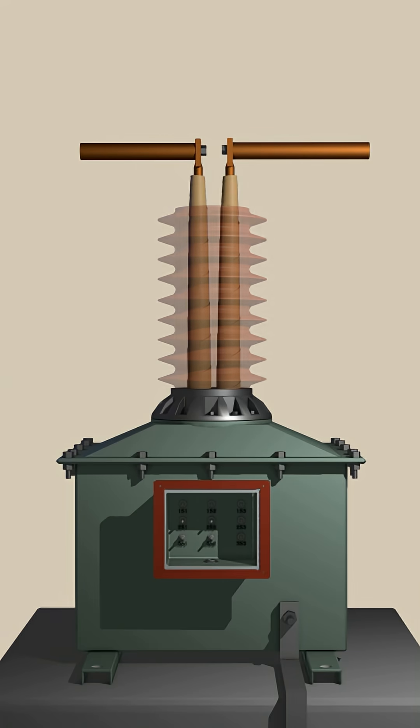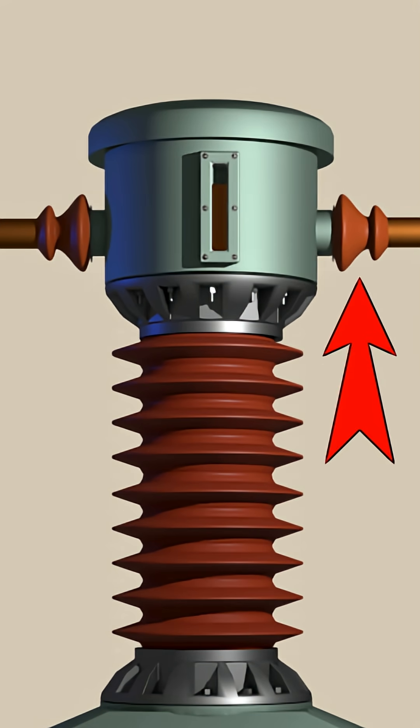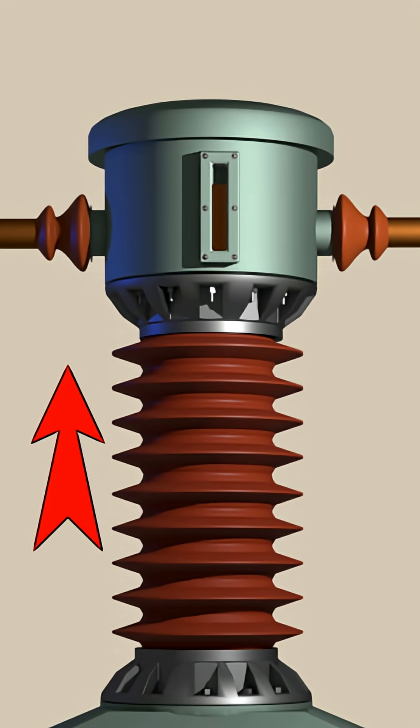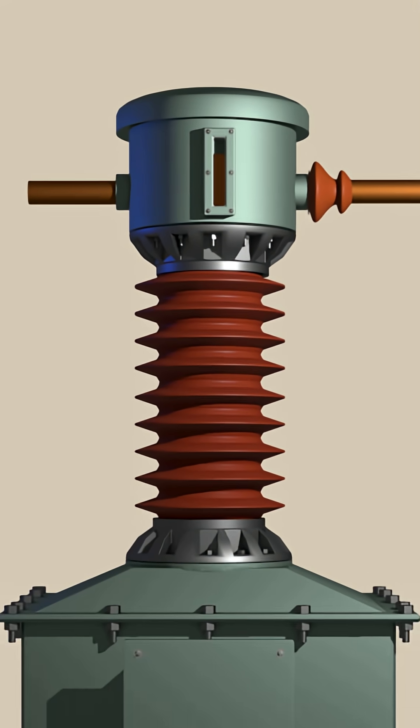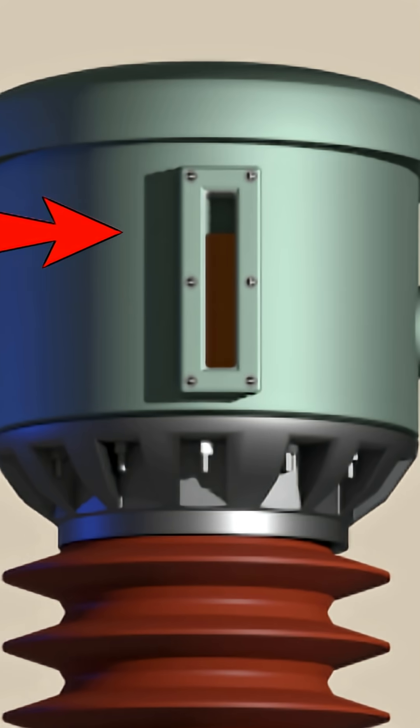This is the insulator housing. This is the top or header tank. This is a primary insulator and this is another. The entire current transformer is filled with insulating oil. This is the level of the insulating oil.